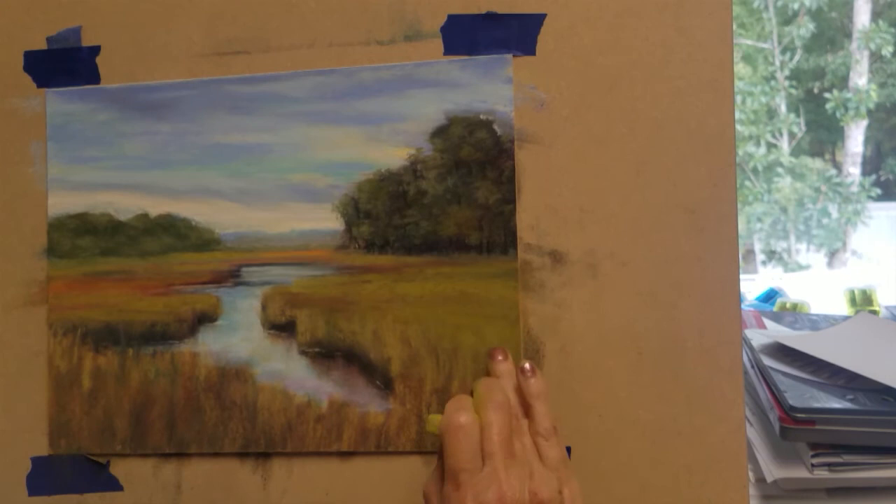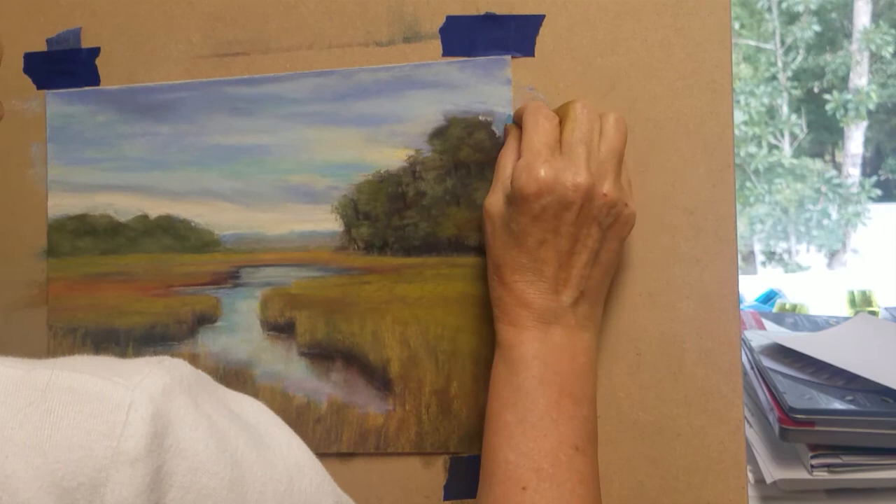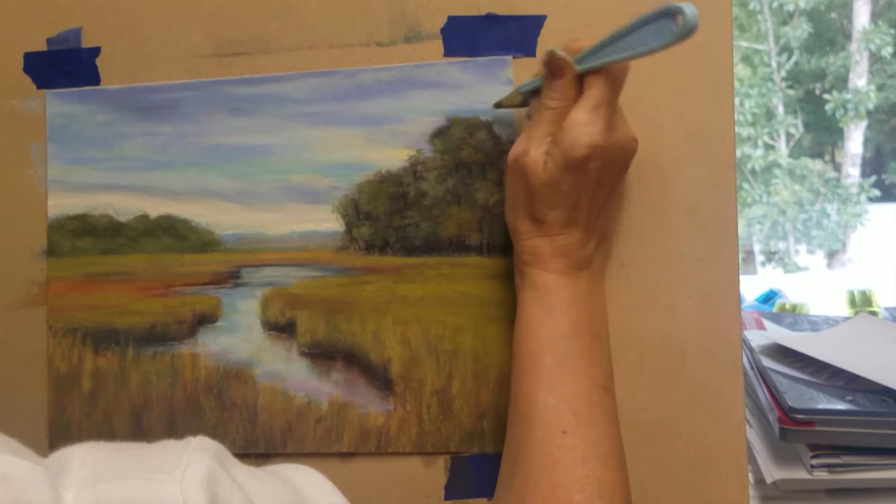I'm going to add just a few more reflections on the water, and the water is nearly complete. I'm going to touch up the sky here a little bit above the tree line, and now this painting is complete. I hope you have enjoyed this demonstration — if you have, please press like and don't forget to subscribe. Thank you and see you next time.